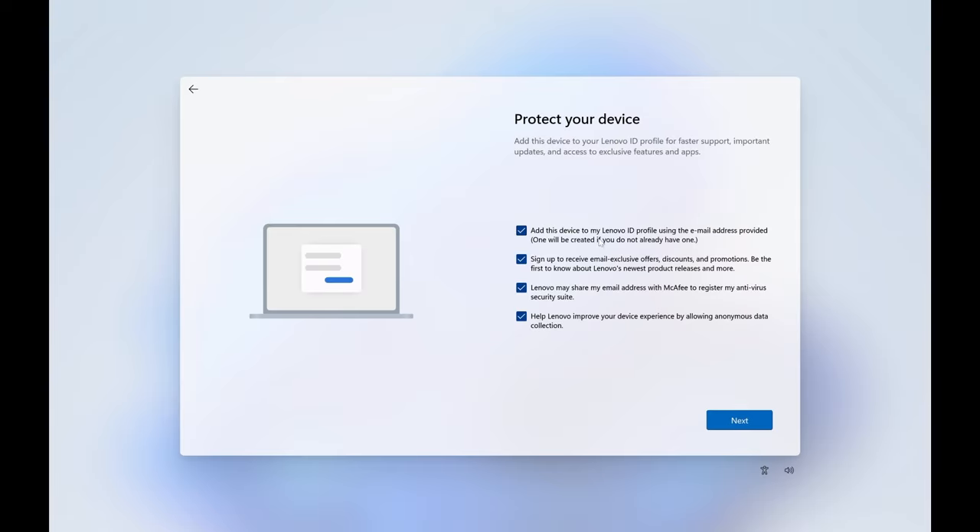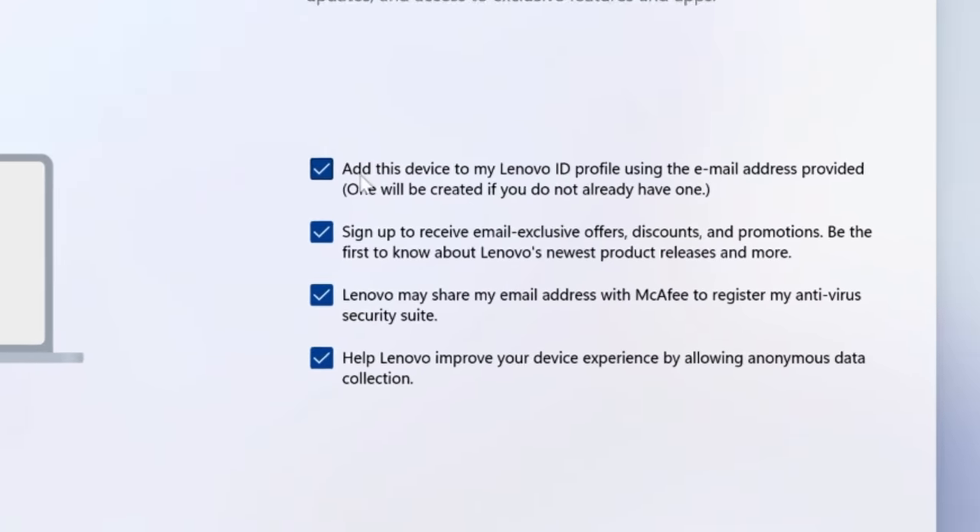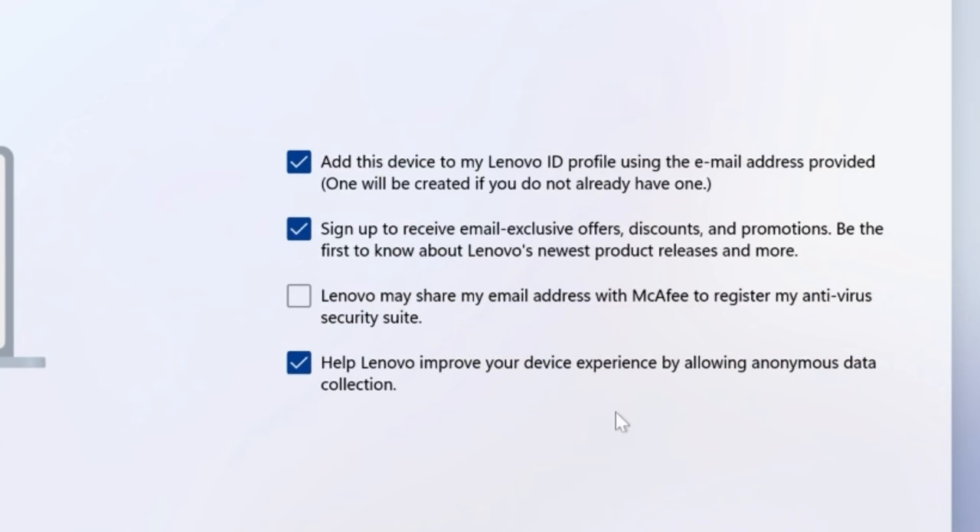This is Lenovo's little part of the setup. You put in who the device belongs to. For warranty purposes, I recommend that if your device manufacturer has an option like this, add the device to your Lenovo ID profile — Dell does this too. I don't mind the marketing emails because you get some pretty good coupons sometimes. I do not want McAfee having my address and I do not want anonymous data collection by Lenovo. Whether or not these companies actually abide by this, I'm going to turn it off.